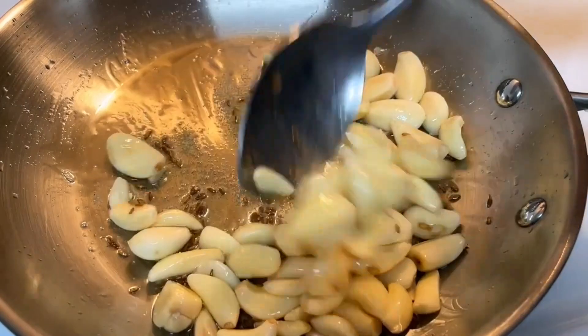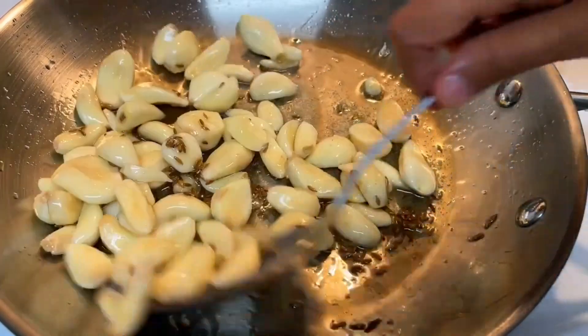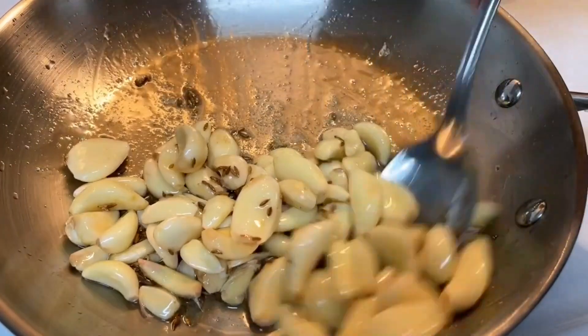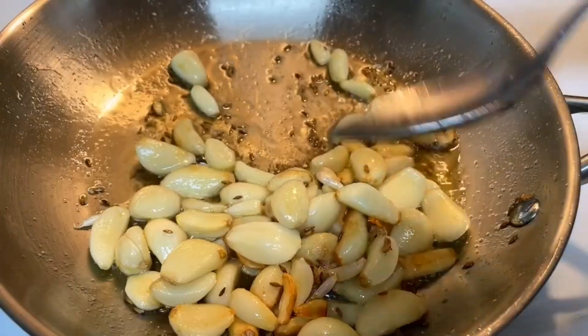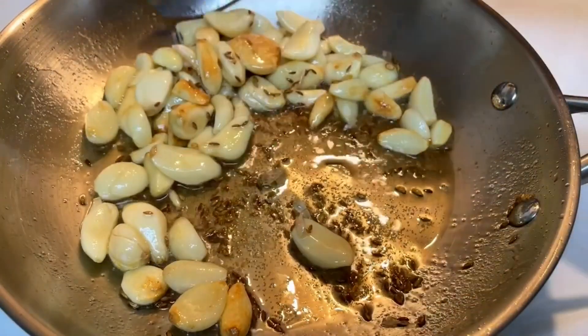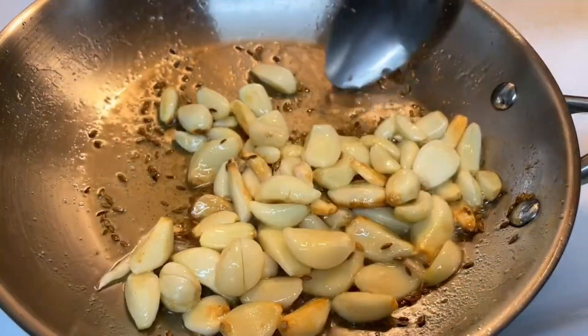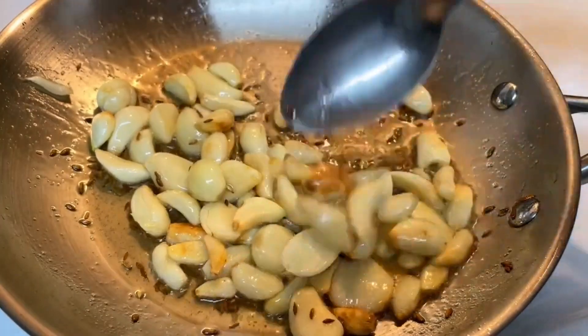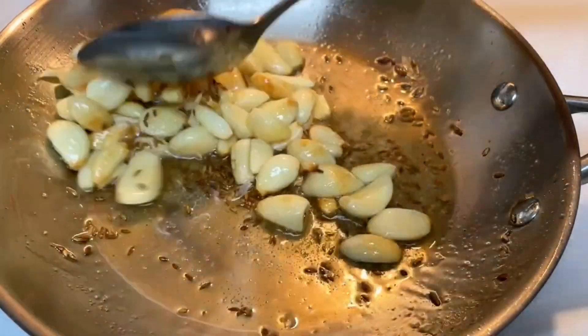We have to cook on medium low flame, not high flame. Cook until you can see a golden color.